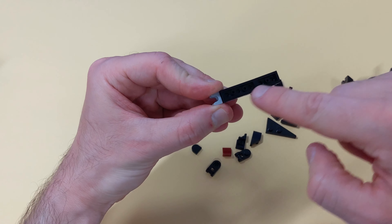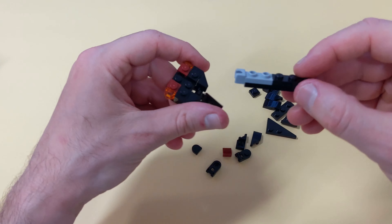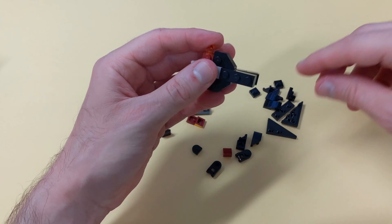If you happen to have a 1x5 plate, you can use it here. This won't really affect the stability of the build anyway.